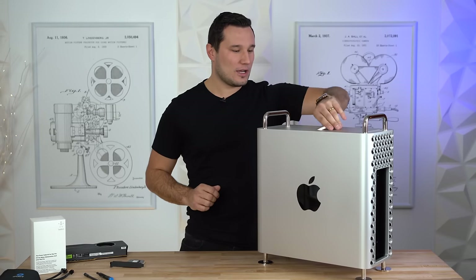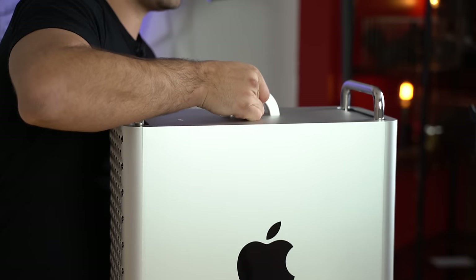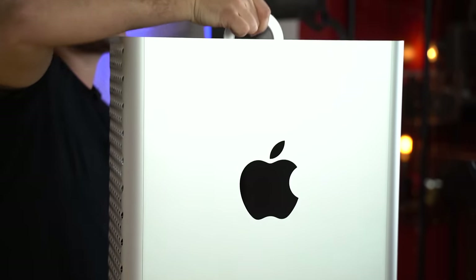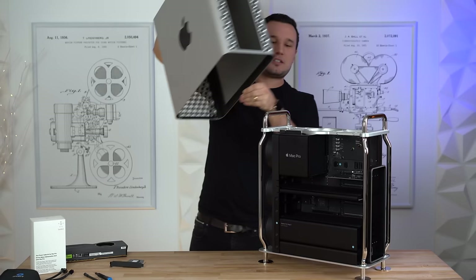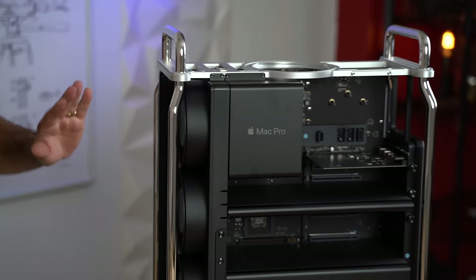Apple made it extremely easy to open up the Mac Pro. All you have to do is make sure it is unplugged, twist the top, and pull the whole casing off. It automatically disconnects the power supply internally to make sure everything is safe.